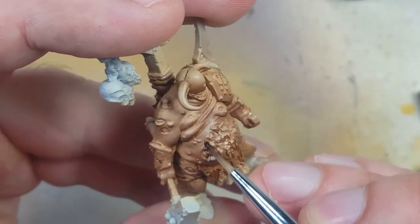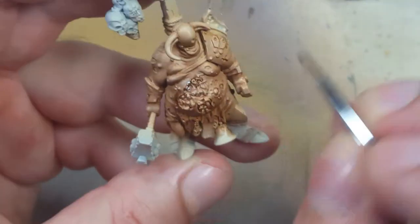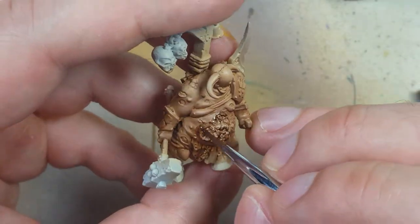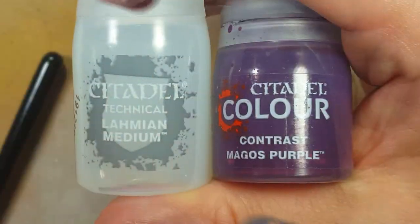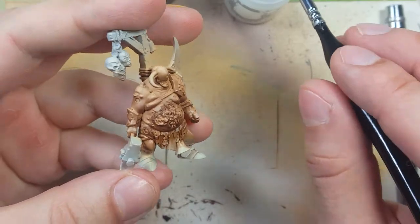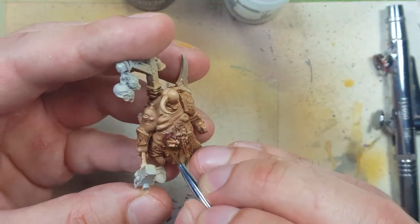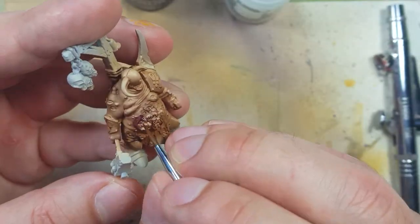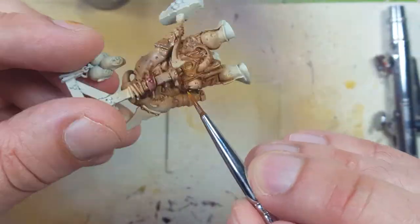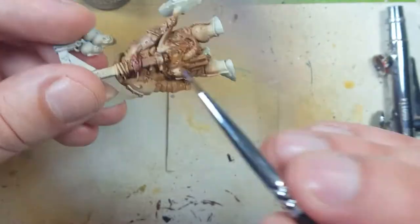I then decide to add some Agrax Earthshade directly into some areas — mixed results. Now with Lahmian Medium and Contrast Magos Purple, we're going to paint the open sores around the flesh. We start with layers of Lahmian Medium as a wet base, then take the Magos Purple and blend it into the flesh so that there's a good transition between the flesh color and the purple.